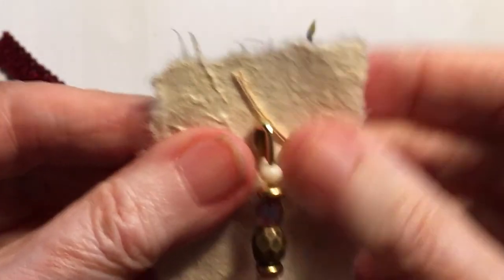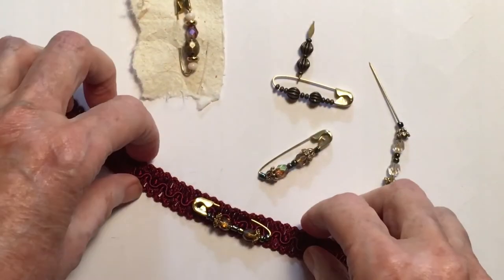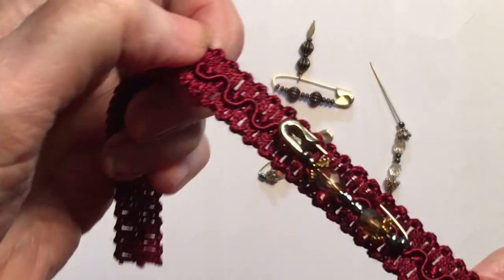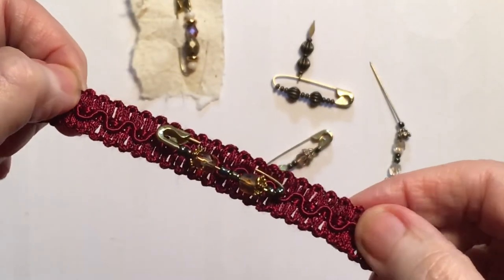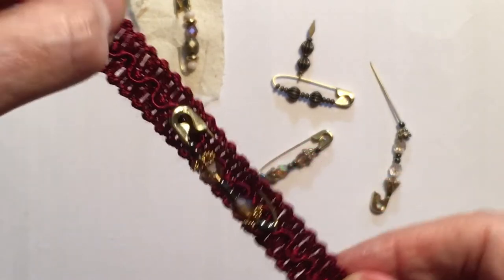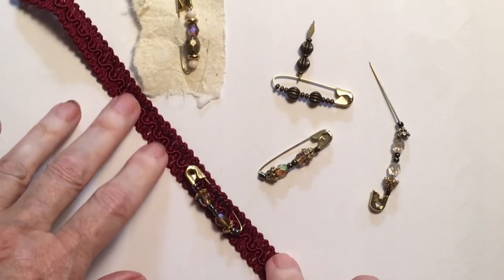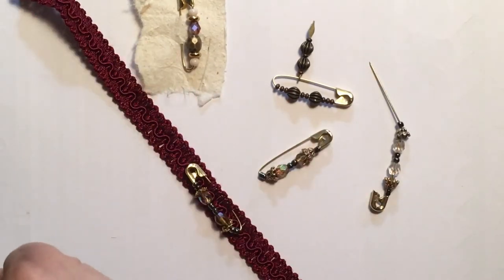I'll stick this into the book, or you can put them onto braid like this and then put that in the book, or you can put them on the little tabs on the side of the page if you've got those. I'll just put the other light on - it's a bit of a dull day today here.